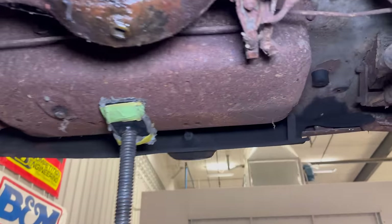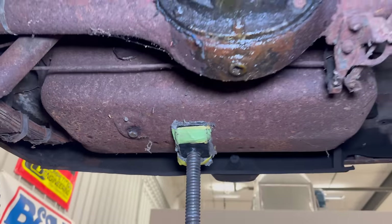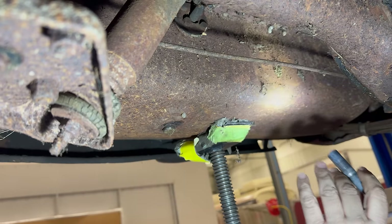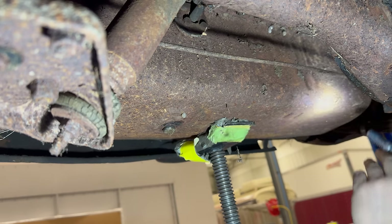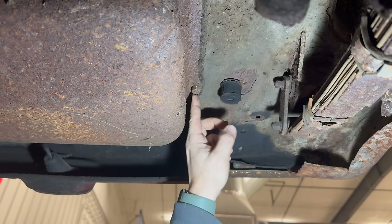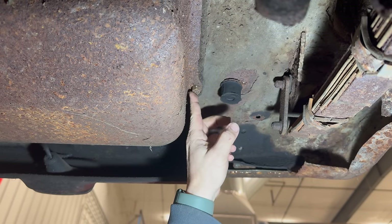I put a jack under the fuel tank so I can undo all of the nuts and hold it up there until I can drop it down, because it is still full of fuel and since I'm here by myself I'm going to need the jack's help. One of the studs broke when I tried to take the nut off, and another one is spinning — someone must have already replaced that stud with a bolt — so I'm going to have to hold it from inside the trunk.